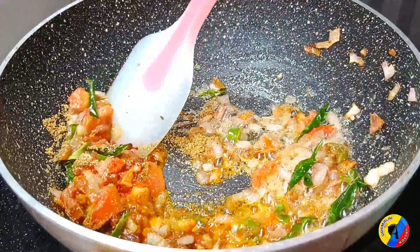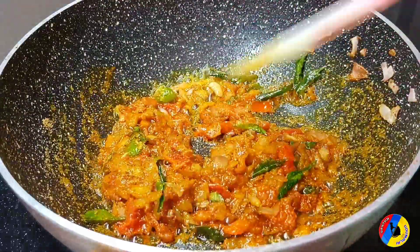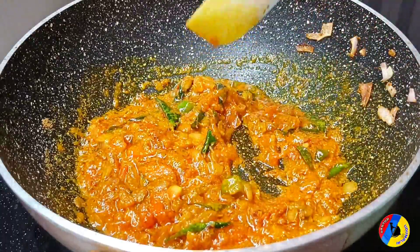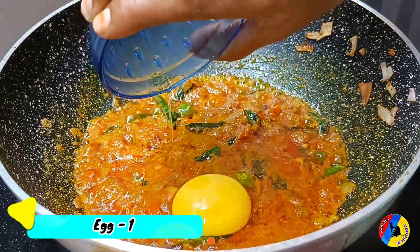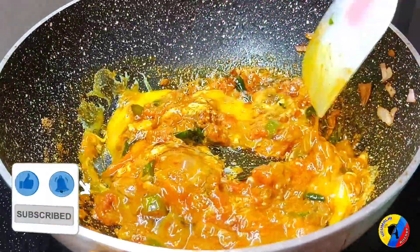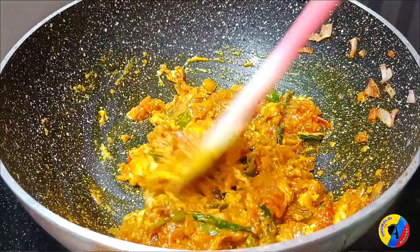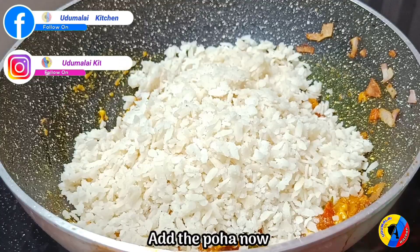Add 1 spoon of salt. You can add 3 tablespoons of the sauce. You can add 1 tablespoon. You can add 3 tablespoons of the recipe in the cup. Add 3 tablespoons of a cup. It's very soft and good taste.